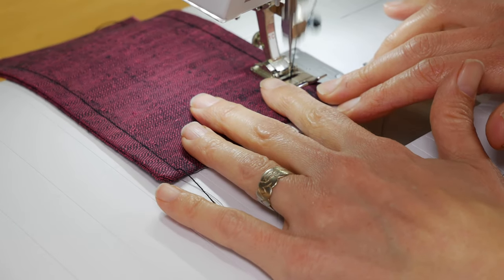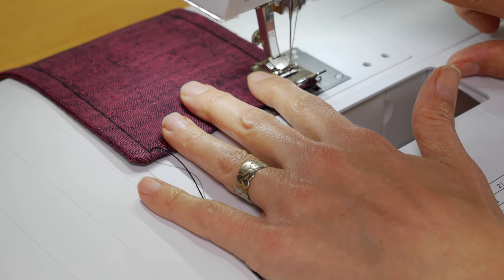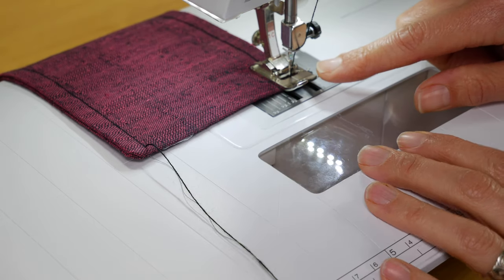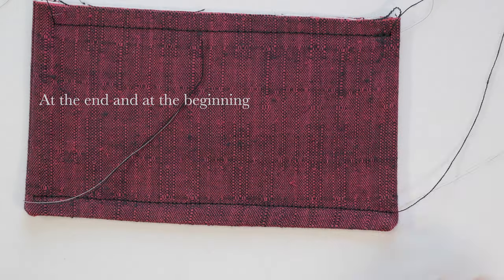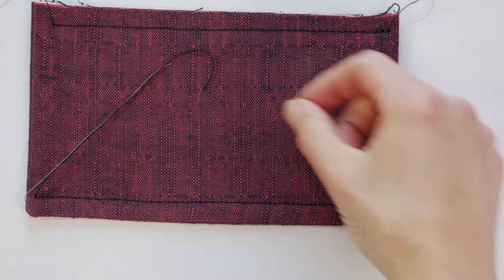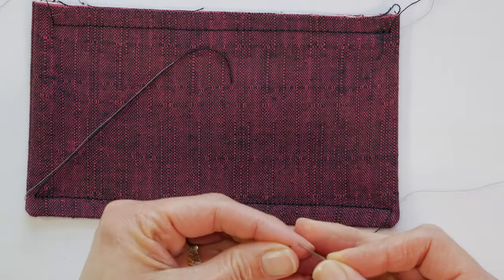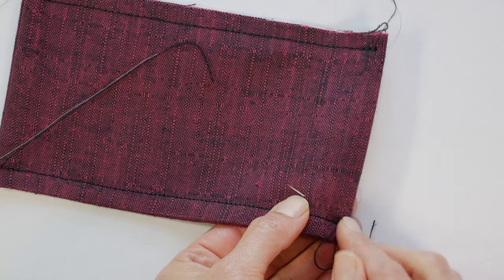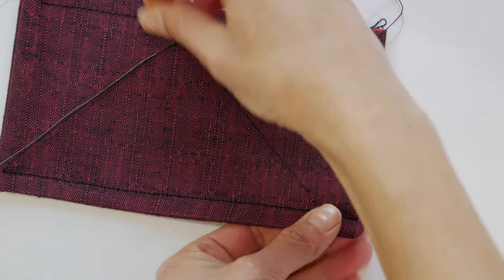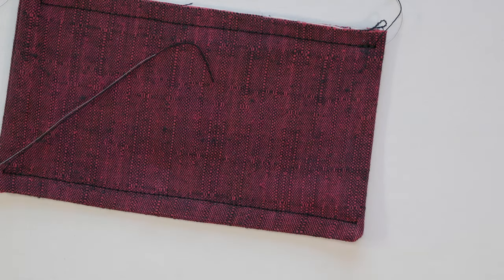When you get to the end of your top stitching — and at the beginning — don't do the habit we all have of pressing that button and taking a back tack. Instead, leave about a six-inch-long thread tail at the front and at the beginning, because the back tack leaves a bulky bunch of stitches. Leave the thread tails and here's how to get rid of them. One option is to take a hand needle, thread the tails individually, stick the needle in between the two layers — not coming through — go over about an inch, then the needle exits. Pull a slight tug on that thread tail, clip close to the fabric surface, and the thread tail disappears.